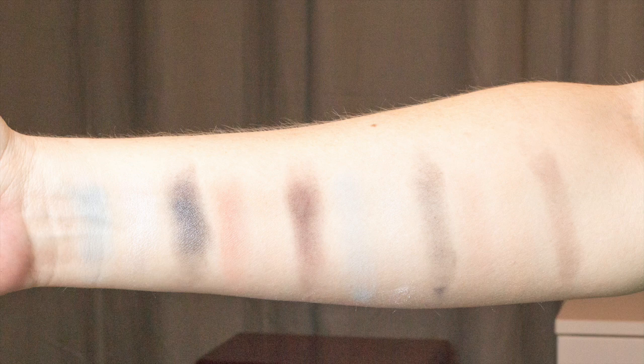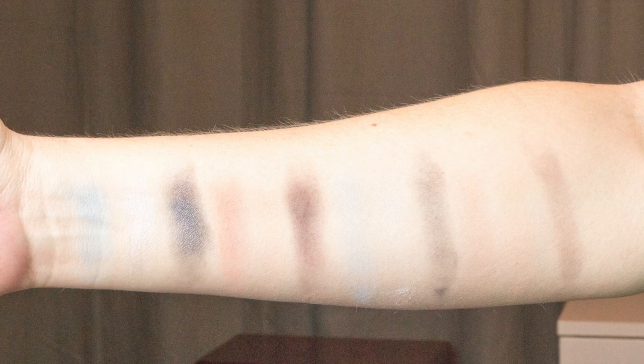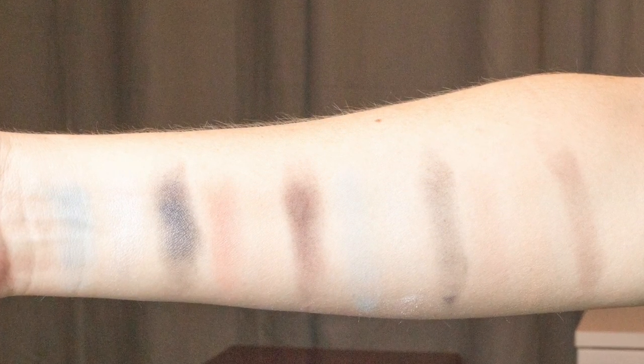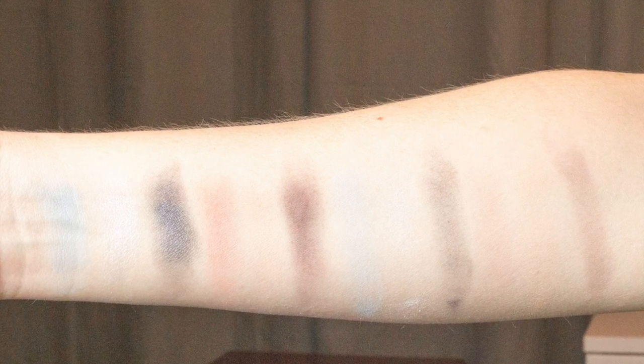I'll also put in a picture of the swatches that I took of both the shadow on primer and on just bare skin. From left to right we have: Home Sweet Home, Ice Angel, The Inventor, Suburbia, Heart-Shaped Cookie, and Castle on the Hill.